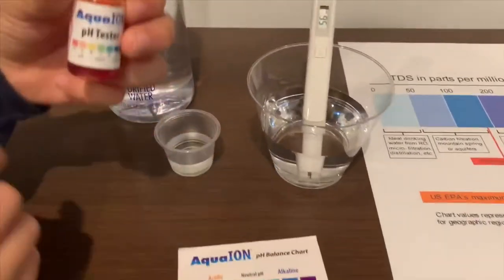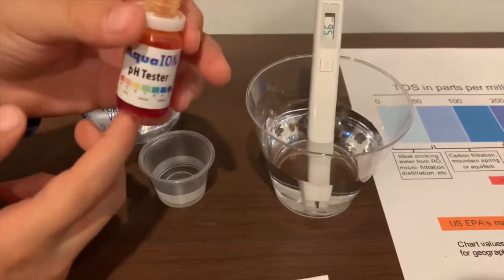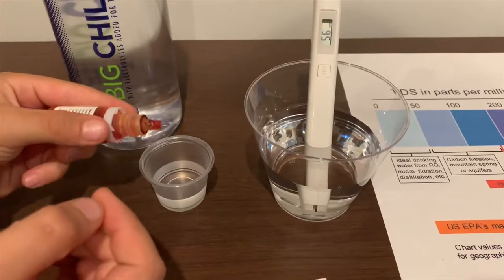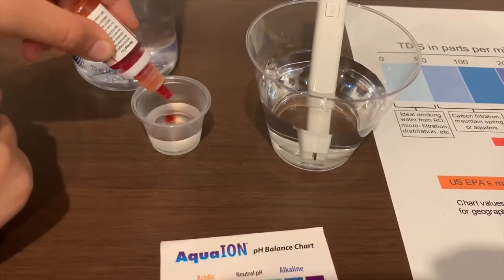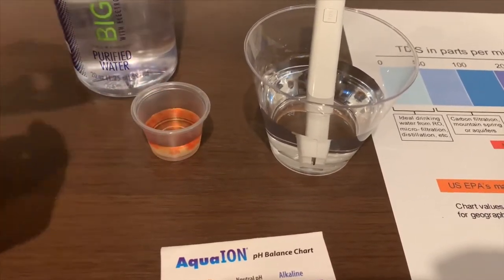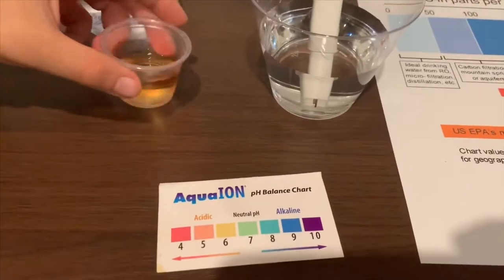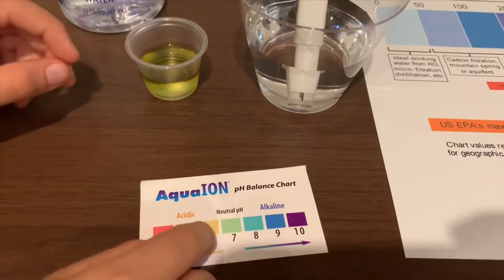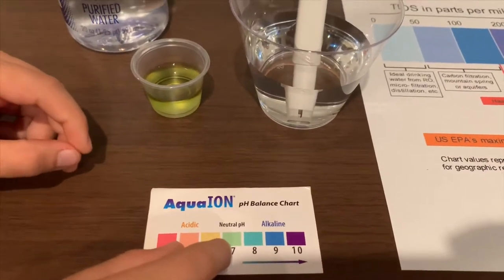Now let's test the pH level. If you want to get this pH tester, check the link down below. Only do two drops. I give this a 6.5 — that means it is neutral pH.